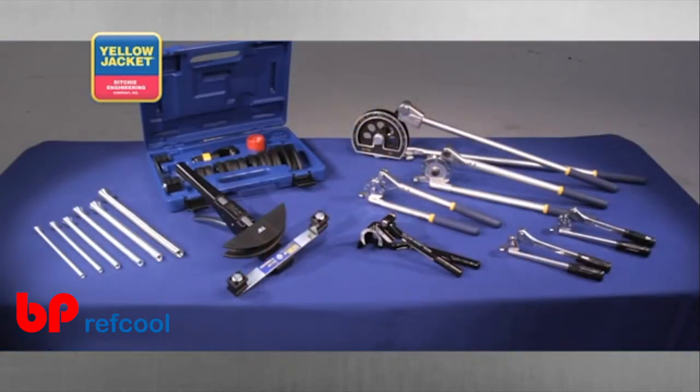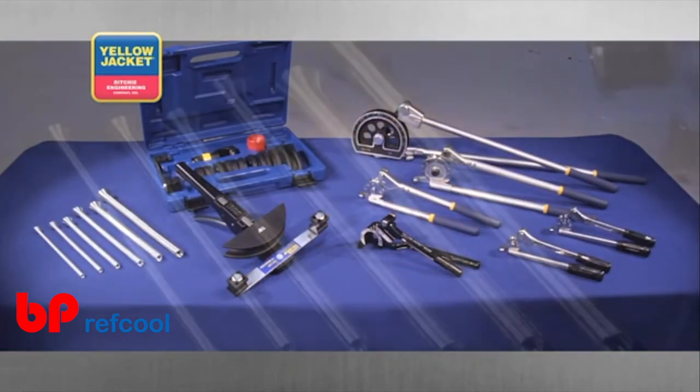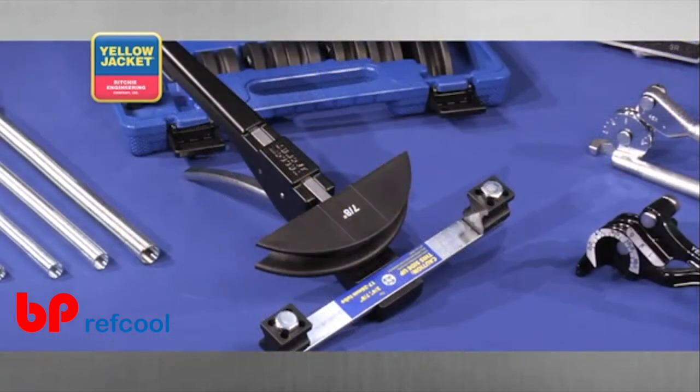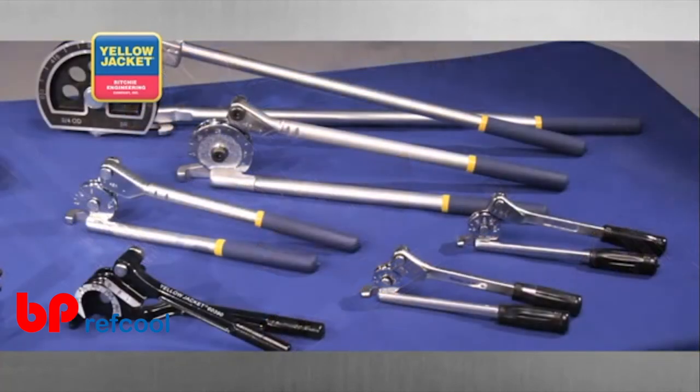You may want to have several of these tools in your toolbox. They range from the simple spring tube bender to the specialty ratchet hand bender. Each is designed to help you do your work more efficiently no matter what the situation.